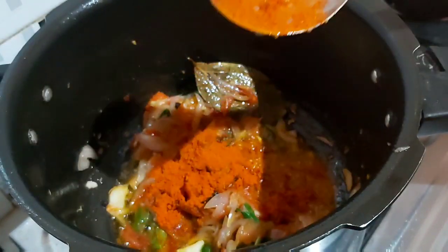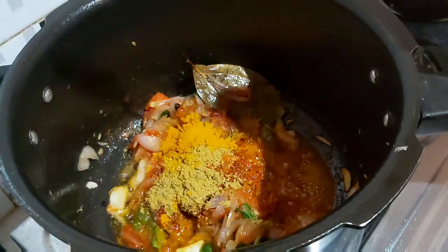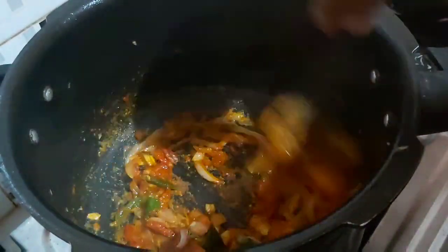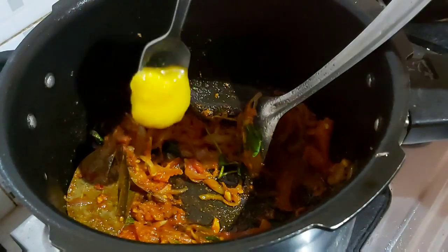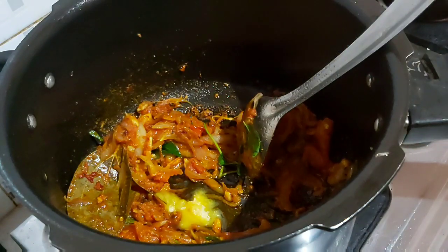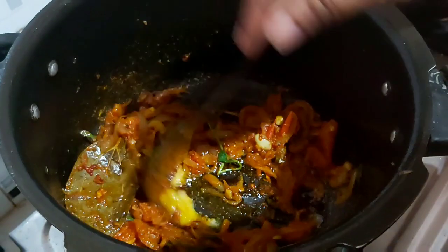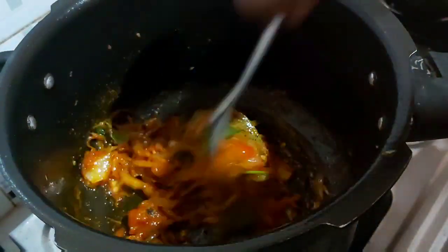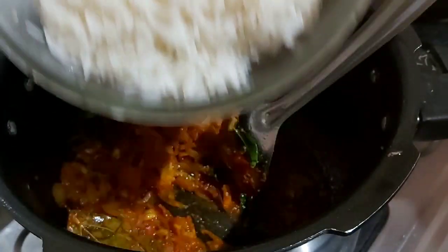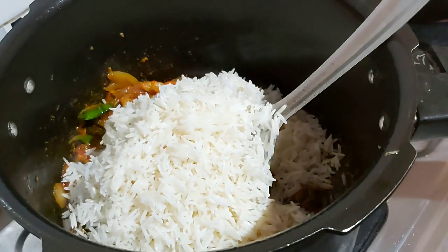Now, we will add 1 tablespoon of the onion. Put the oil in the top. Add a tablespoon of salt. Add 1 teaspoon of oil. I will add rice to the masala.